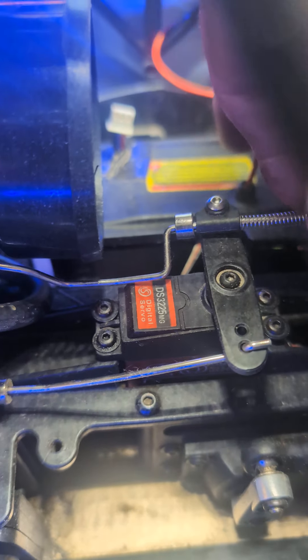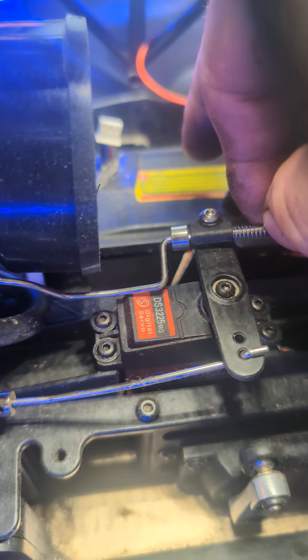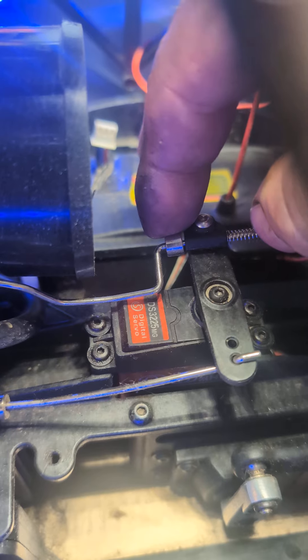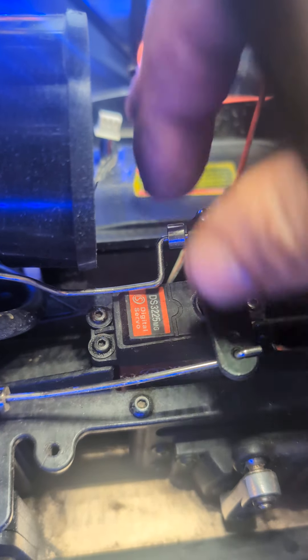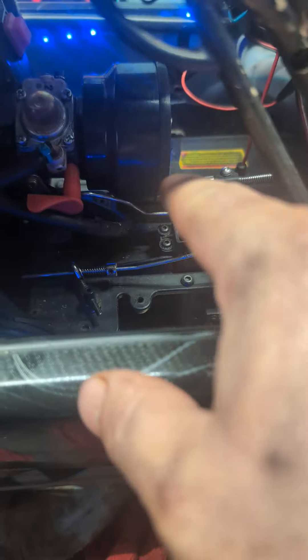Then in throttle, you want to make sure there's a little gap right there and that this thing slides freely. This spring is going to push it to hold it at an idle, and this one's going to push it when it turns this way to give it throttle. Then you want to adjust your travel so you don't bend your rod.